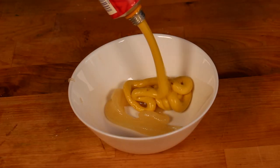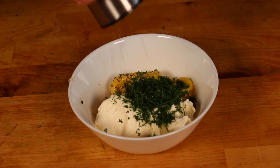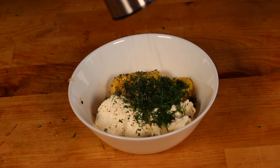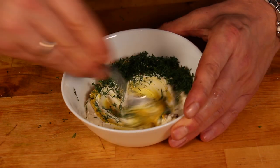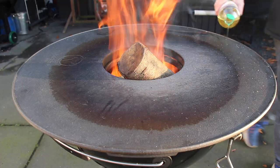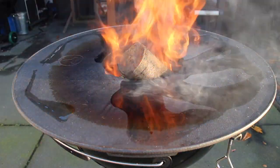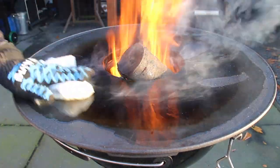The next step is creating a sauce of honey mustard, dill, salt, pepper, and heavy cream. This is the perfect dip — put it in the fridge again for two hours.